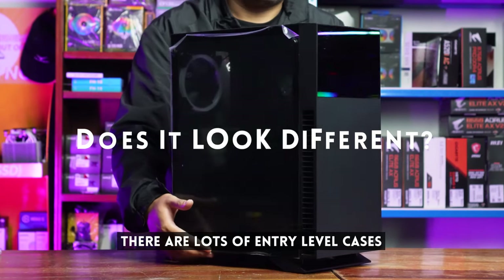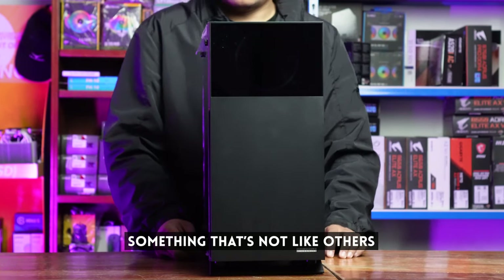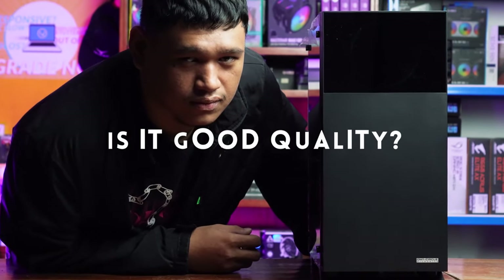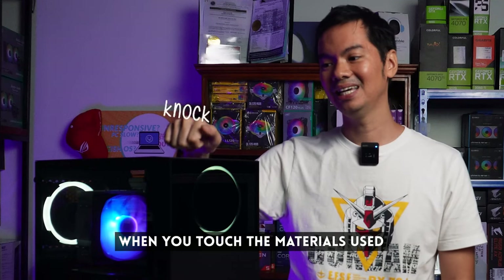Does it look different? Yun nga, sobrang daming entry-level cases na you want something distinctive — yung hindi lang parang cookie cutter na approaching generic. So, does it look good? And two, is it good quality? Di naman parang yero or delata pag inaano mo yung material niya. So, those are the two basic things that we'll take a look at today with the OM-1.